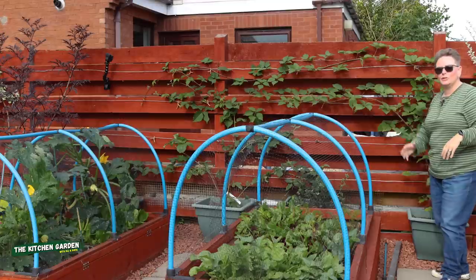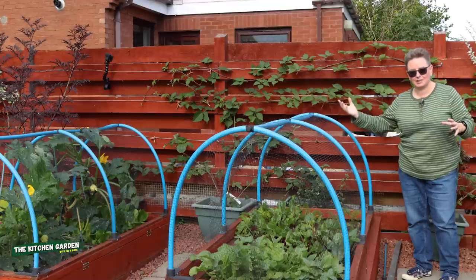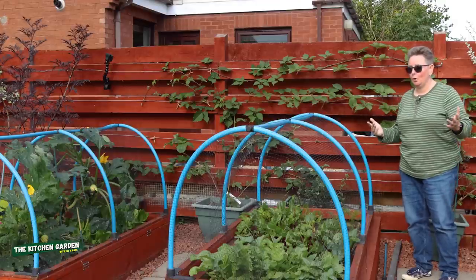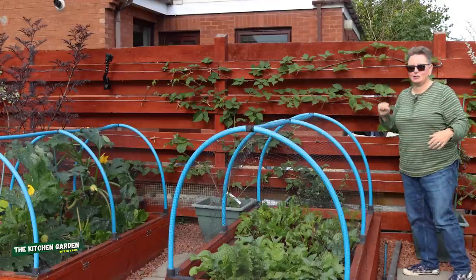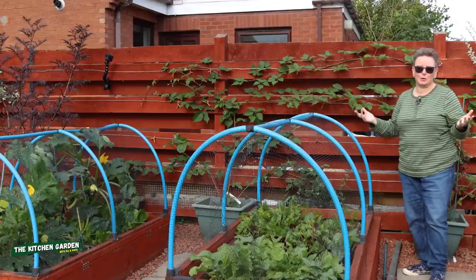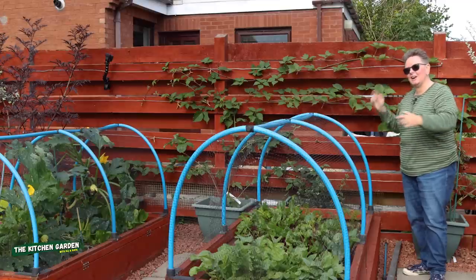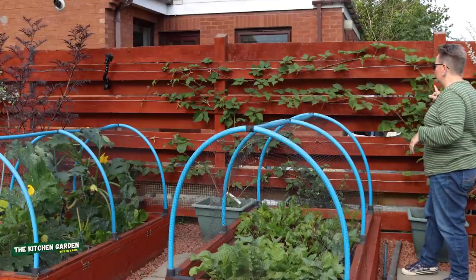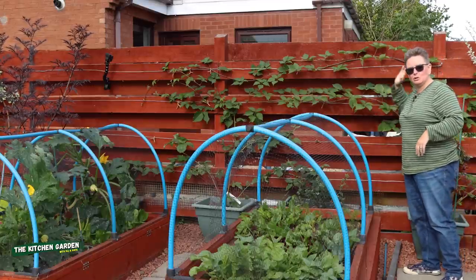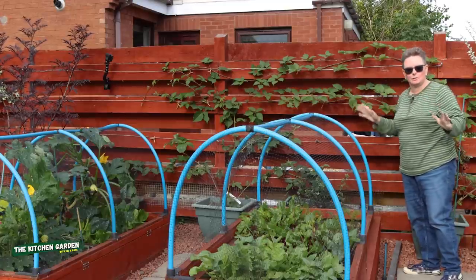Blackberries grow on new growth — canes that have grown this year will be the canes that bear flowers and fruit next year, and the canes from this year will get cut away because they're of no use anymore. What happened though is that new growth got really, really long and we had some quite heavy duty winds and they were getting snapped and damaged. So we hadn't intended to do this just yet but we had to jump in. What you can see now is we have put wires up along the fence and these canes are tied into those wires, grown along the fence, keeping them all safe and rigid.